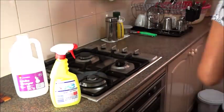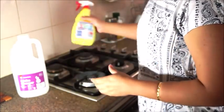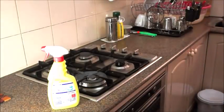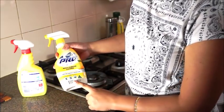Vinegar is a natural disinfectant, and for countertops it is perfect because we do a lot of cooking and vegetable cutting. So I use a chemical-free DIY cleaner that I made myself, and this is a multi-purpose cleaner.